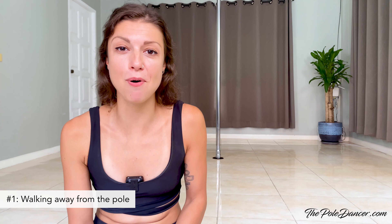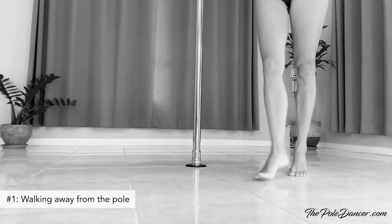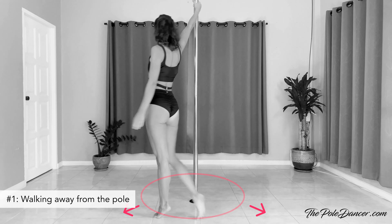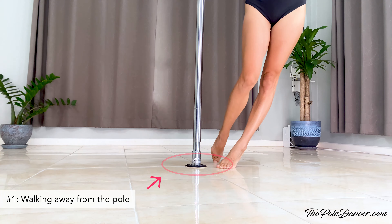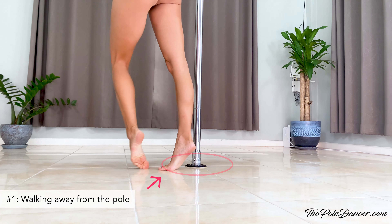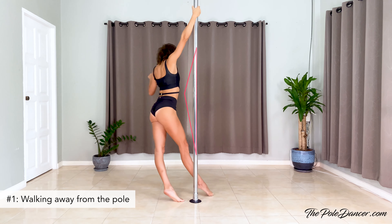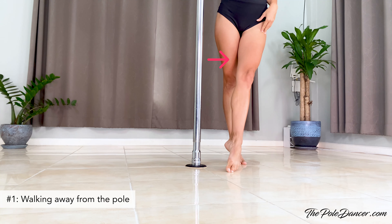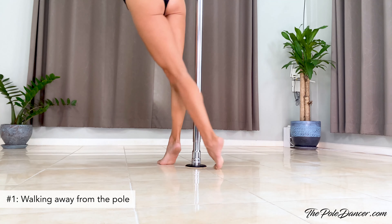Here's a mistake every pole dancer makes at the beginning: stepping away from the pole while walking. This doesn't look like a dancer's walk but more like casual walking on the street. Instead, keep your feet close to the base of the pole while stepping and lean out with your hips, creating a triangle with your body. To make it look even nicer, rotate your legs out in what's called turnout in ballet, and slide and circle with your feet on the floor.